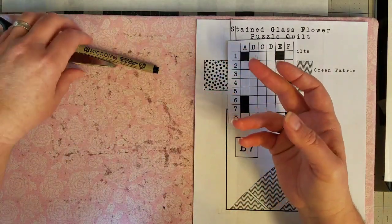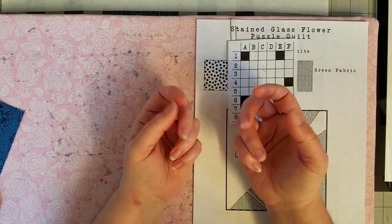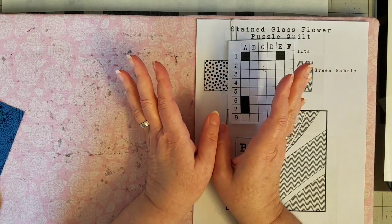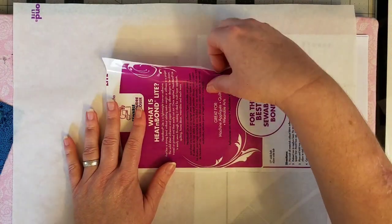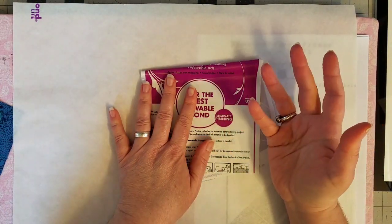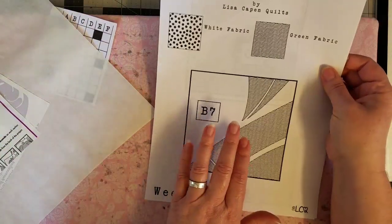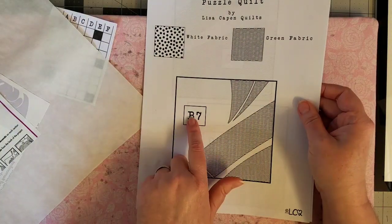I thought, because I've had lots of people ask me if you can use heat and bond light to do the appliqué portion of our flower — the answer is absolutely yes. I have not covered that in this series, so I thought today I would pull out some heat and bond light and show you how I do that. It's exactly the same as raw edge appliqué, except you will need to mirror image your pieces as you're tracing them.